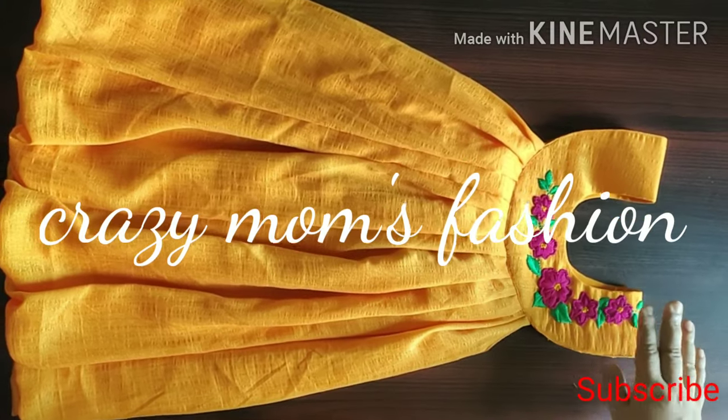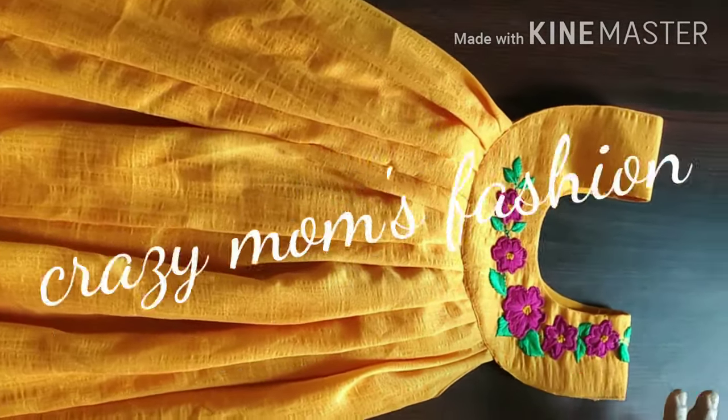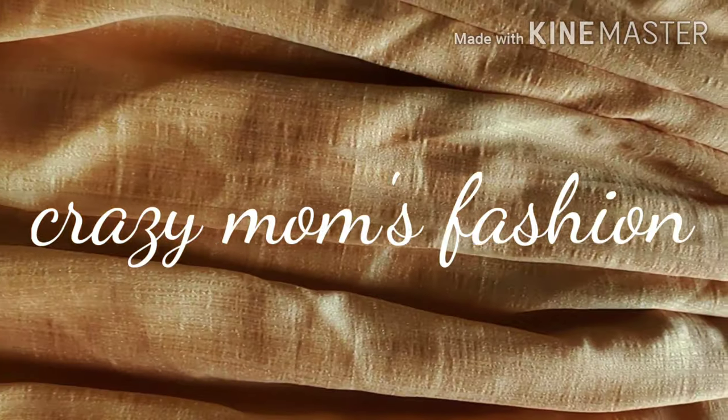If you like this video, please like and share. If you have watched other videos, subscribe to my channel. If you want notifications, click the bell icon.